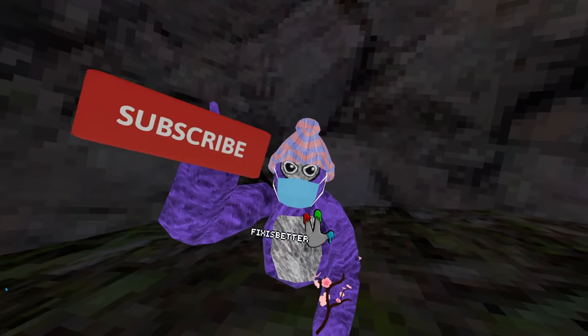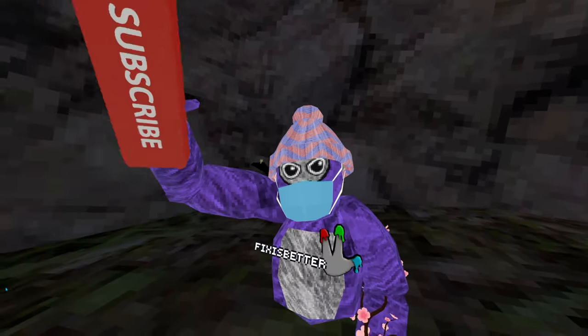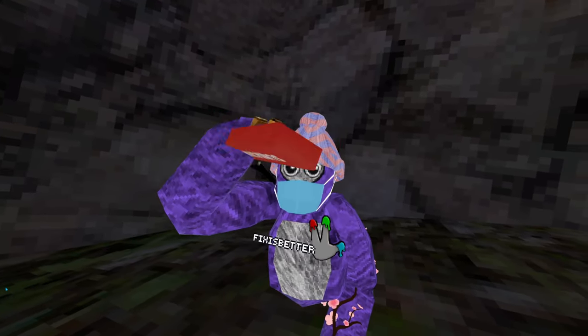Anyway, like and subscribe, press the subscribe button, and I'm out.